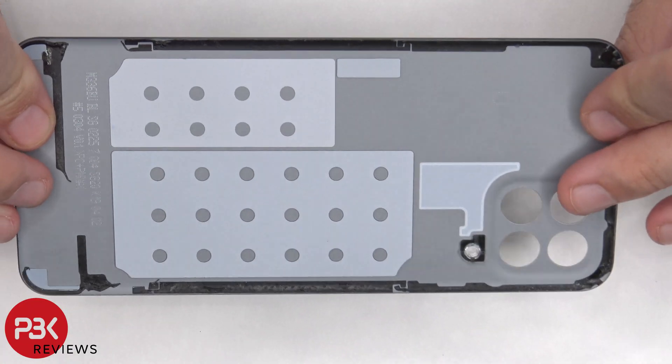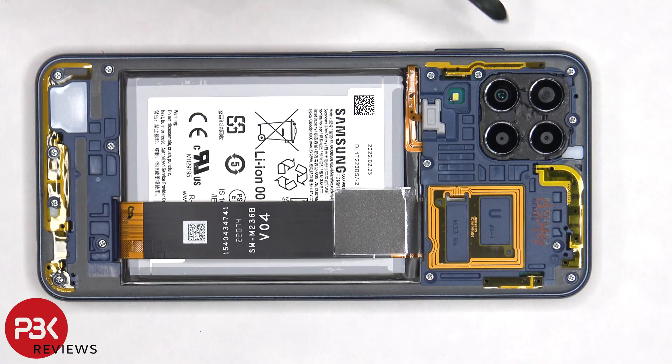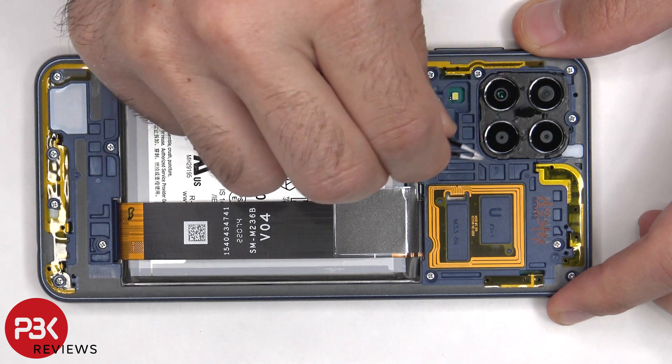Here's a better look at the plastic back plate. The adhesive tape in between the camera lens needs to be peeled off, revealing a Phillips screw underneath.